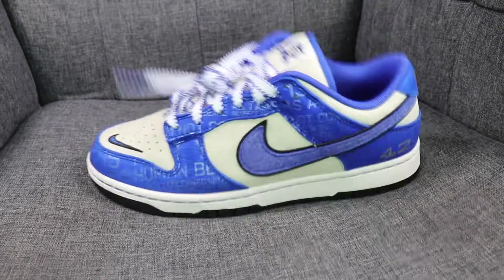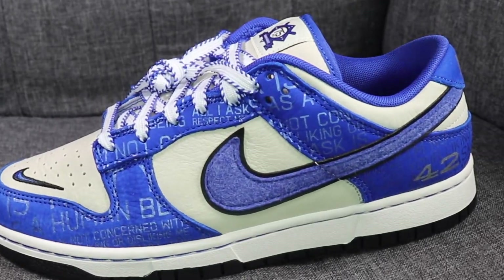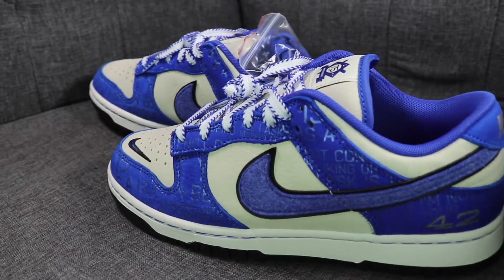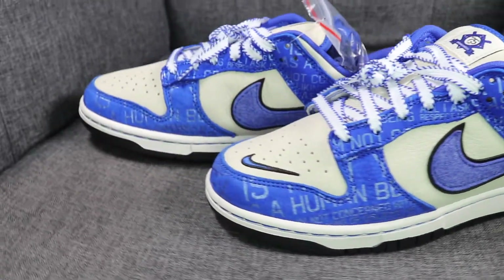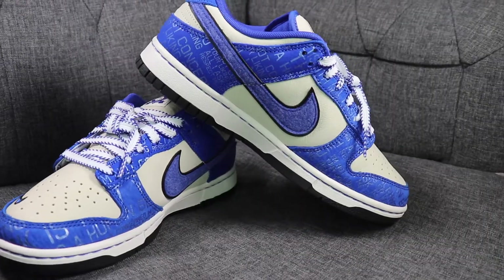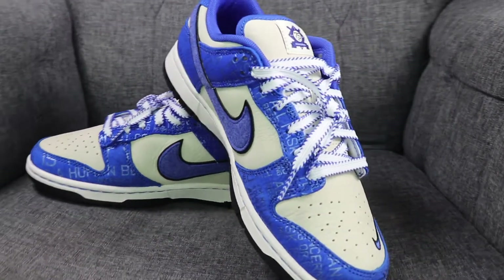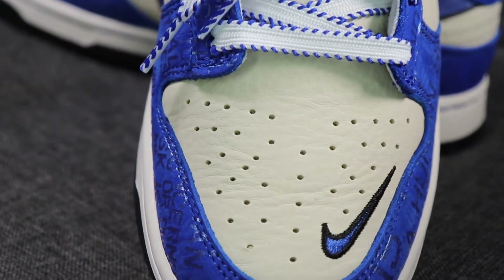These were released for the 75th anniversary of breaking barriers. In 1948, Jackie Robinson broke the color barrier in baseball when he stepped onto the field for the Brooklyn Dodgers in his MLB debut. Nike honored the legacy of this iconic civil rights activist and baseball hero with the Nike Dunk Low Jackie Robinson.